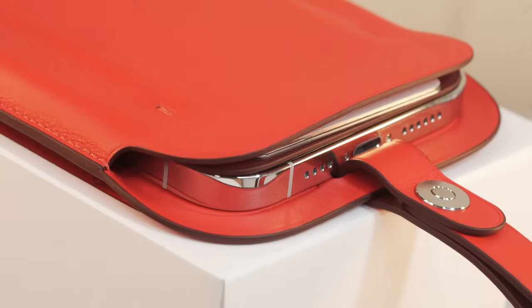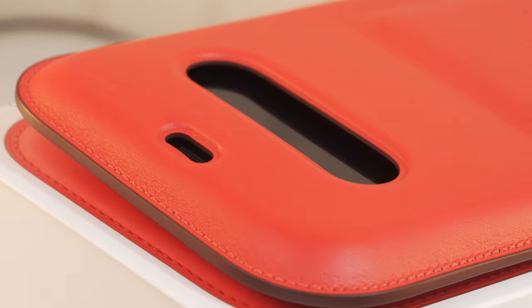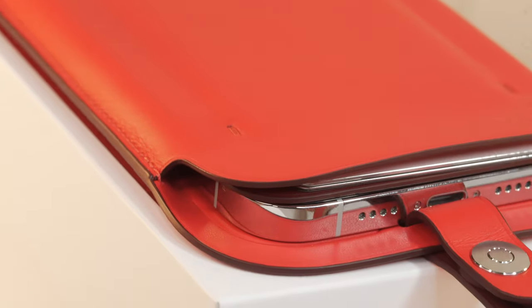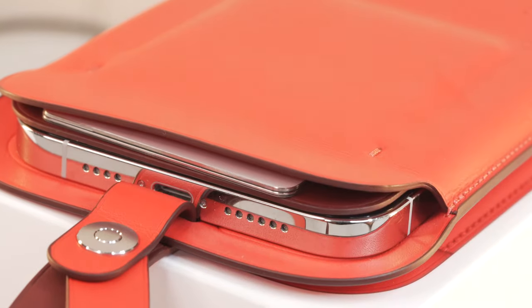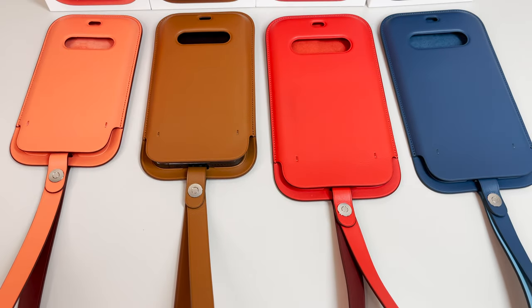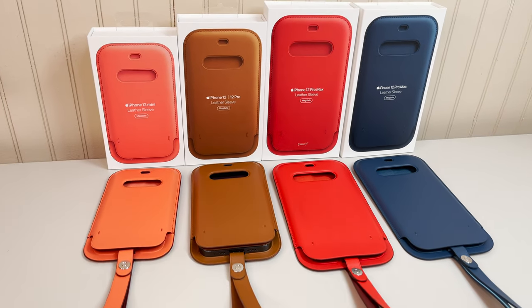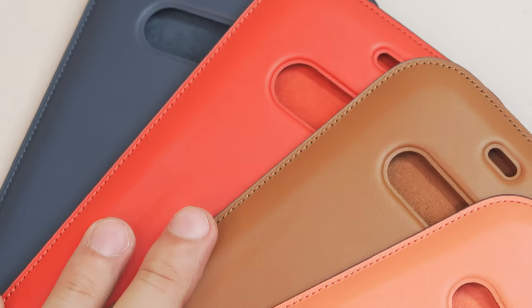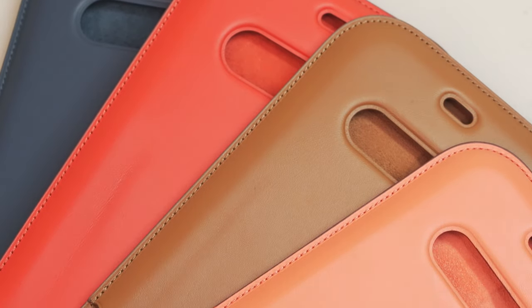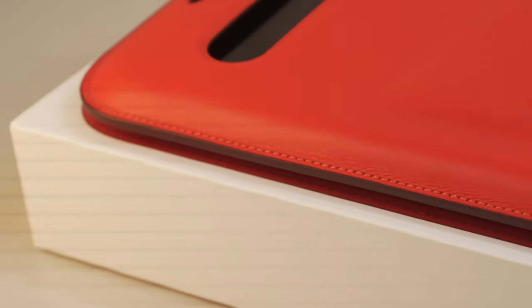Ladies and gentlemen, in this video we're going to take a look at an Apple accessory that I quite frankly wasn't expecting. And best of all, I bought all the available colors. I'm talking about Apple's newest MagSafe accessory for the iPhone 12 product line — the leather sleeve with MagSafe for iPhone 12, iPhone 12 Pro, 12 mini, and the iPhone 12 Pro Max, coming in with a hefty price tag of $129. Should you even bother considering this leather accessory? Stick around as we go over a quick unboxing and I'll give you my final thoughts on whether this accessory is worth all that cash.